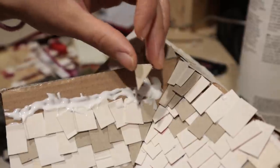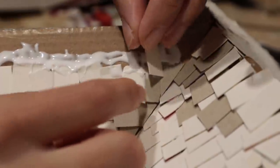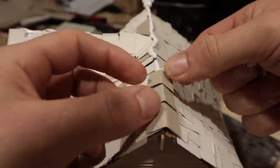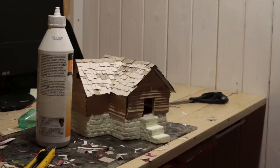Some tips for shingles: make shingles of different sizes and glue them on messily. As long as you get everything covered, a slightly crooked roof job will look best for a house like this. Lastly, you cover the top of the ridges like this. Shingles are done.